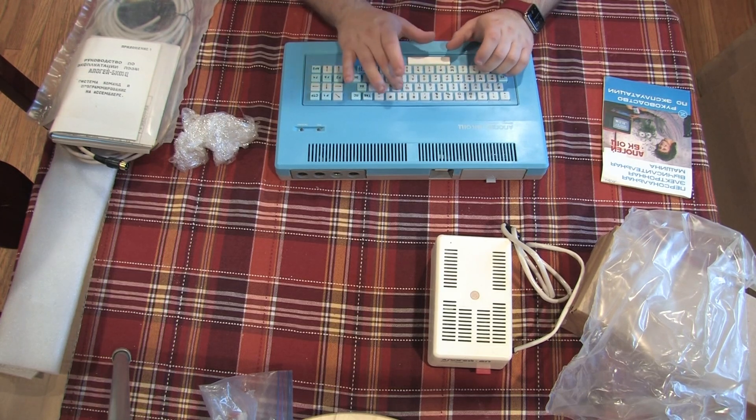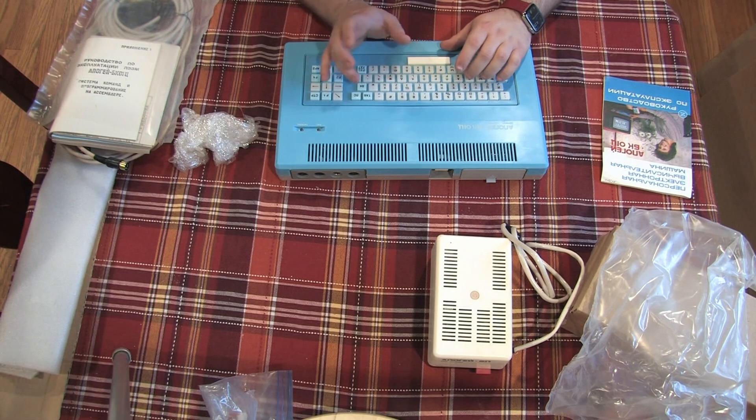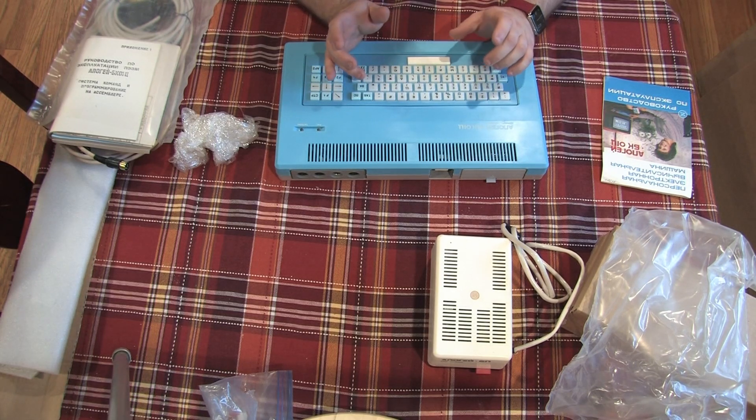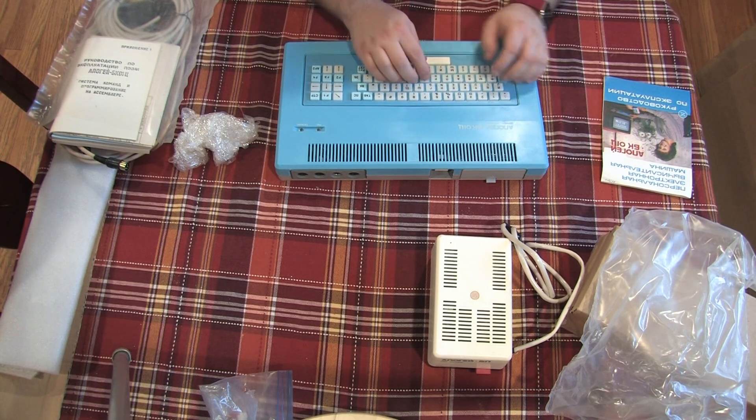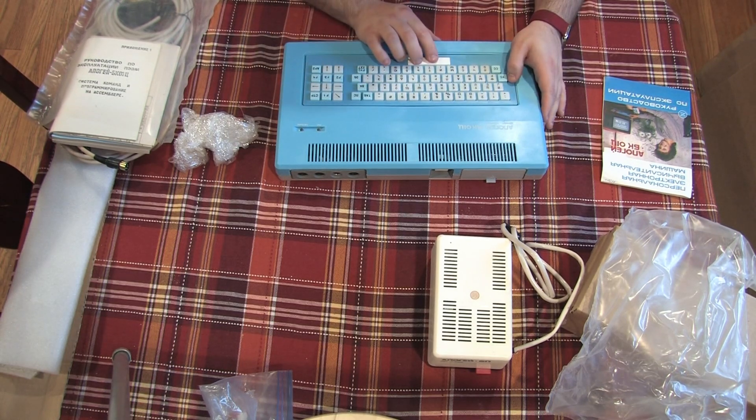You can also see that the keyboard follows a standard Russian layout and has some Latin characters underneath. One of the languages the Apogee speaks is BASIC, so Latin characters may be needed. We'll find out more when I learn enough Russian to actually read the programming manuals.